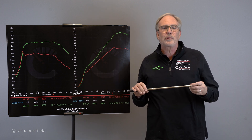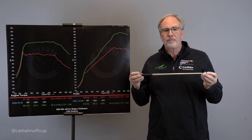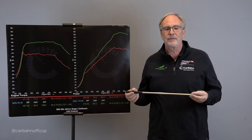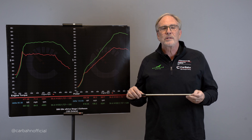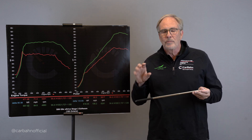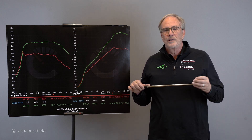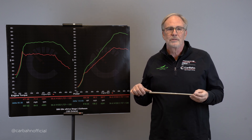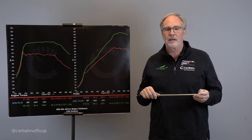Torque is what actually causes things to break in the drivetrain. It's the twisting force we measure with a torque wrench in pound-feet. Horsepower is a mathematical calculation — torque times RPM divided by 5252 — a unit of work, but torque is the actual twisting force that will break parts and cause the car to fail. So the best way to tune a car is to make as much torque as possible without durability issues and then hold that torque as long as possible.